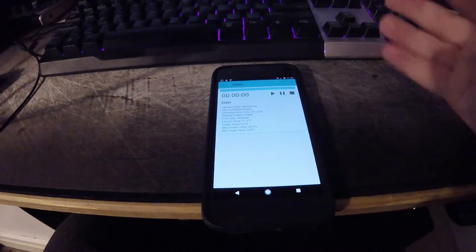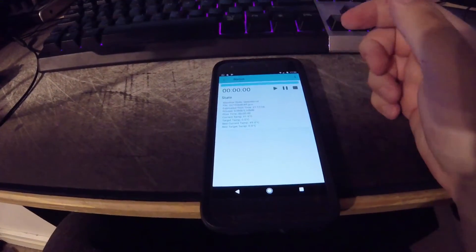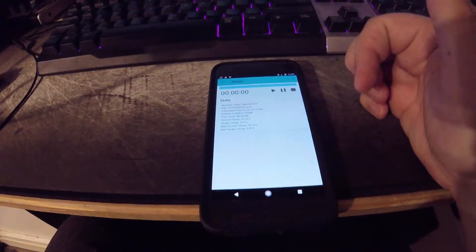The setup is complete. You can now enjoy Octodroid. So now we have the status screen here on the phone.